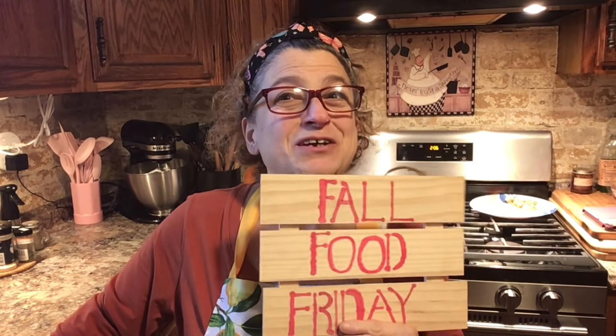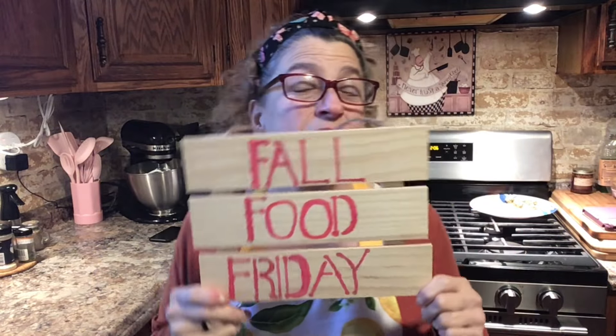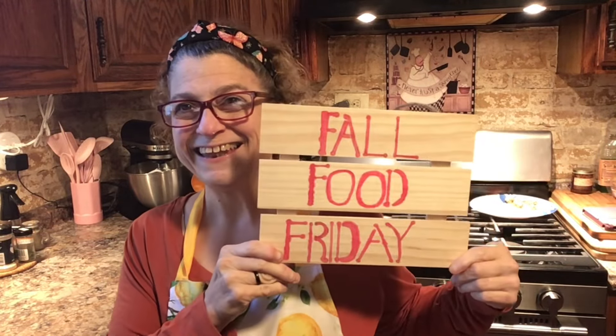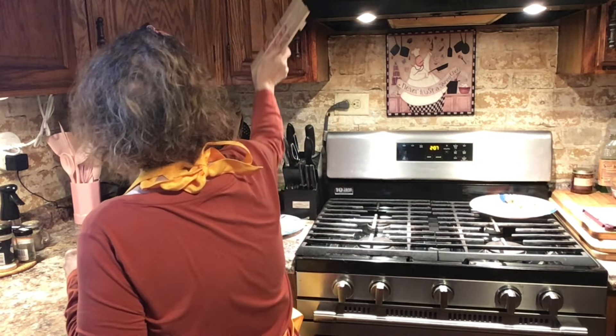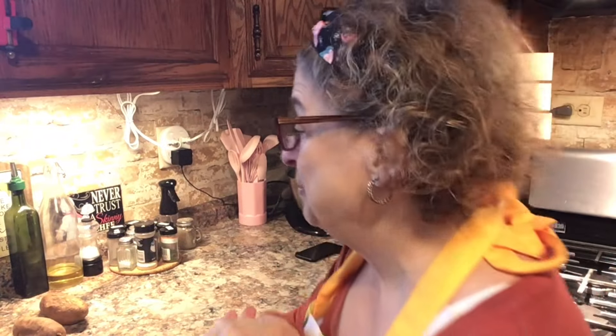Hey everyone, welcome back to Create with Linda! It's Food Friday — this is the third episode, so here we go, guys, it's gonna be a fun one. Let's get moving. We're not doing a sweet recipe today; we're gonna do a savory one. I'm wearing my lemon apron today.